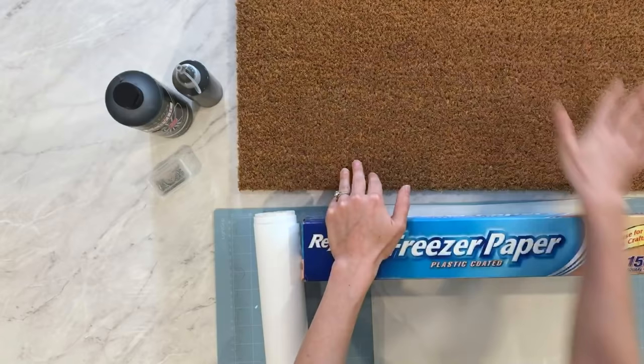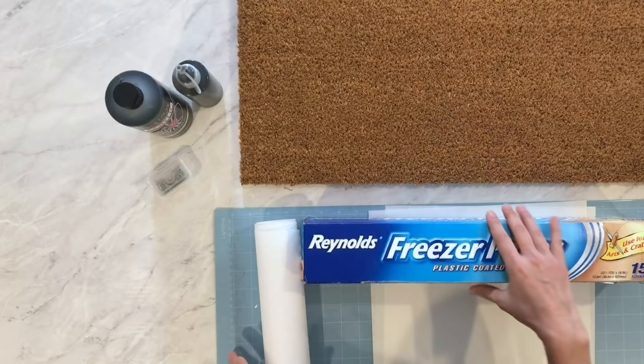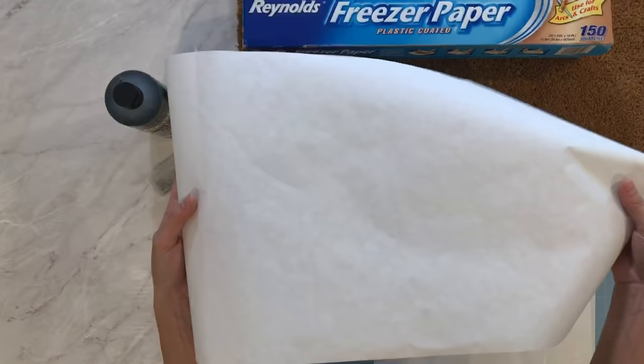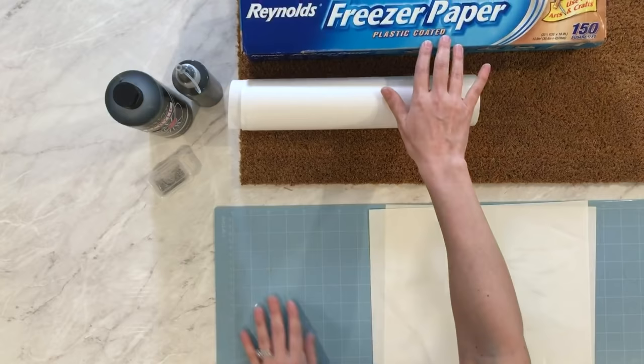Here are all of the items we'll need for this project, starting with the doormat. I bought this from IKEA — it's the smaller size and it's only $4, and I will link all the products in the description below. We will be cutting a stencil on our Cricut machine out of freezer paper. It's important that you get freezer paper because one side is coated in wax and one is not. I trimmed down a piece that is 12 by 24 inches — it's 150 square feet so it will last you a long time.